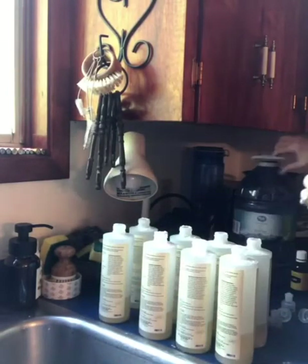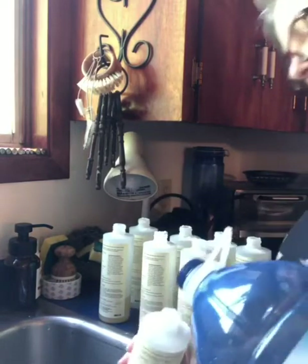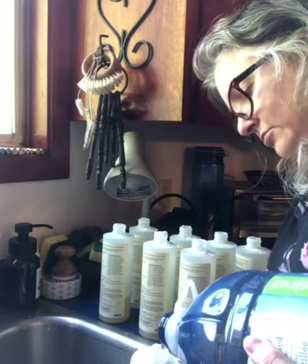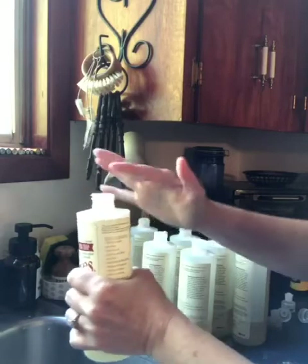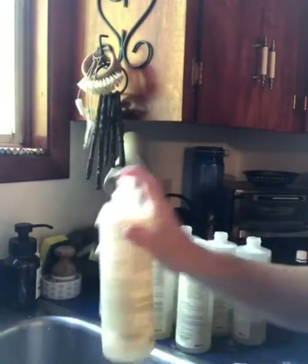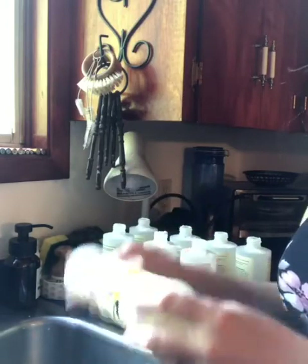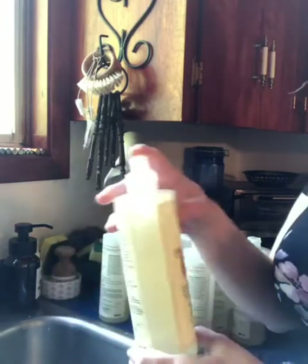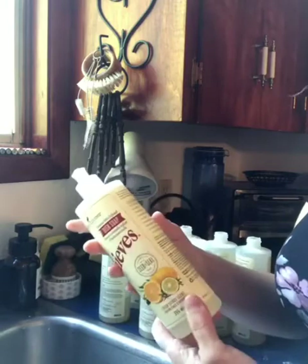The last thing we're going to do before we give these a shake is take some distilled water and top each bottle off. You could use a funnel if you prefer. I don't lose too much water most of the time as long as I'm watching what I'm doing. Scoop any extra baking soda in there, then put a lid back on and gently shake to mix everything. I do that for about a minute each bottle because there's a lot of different consistencies — the baking soda, the oil, two different cleaners, and the water. You want to mix it really well, and maybe the first time or two you use it, shake again in case something's settled.